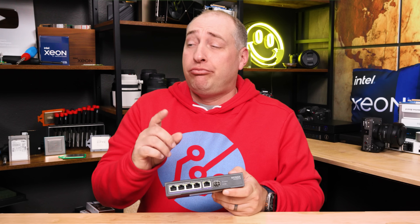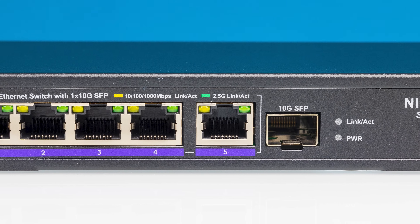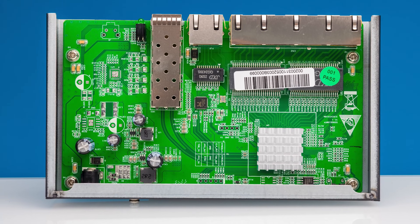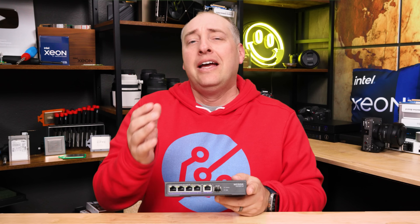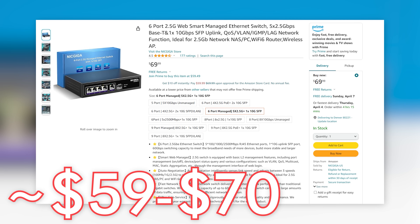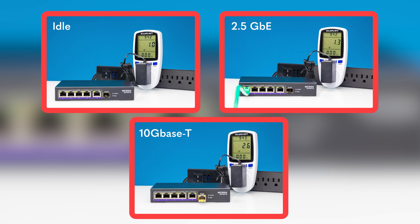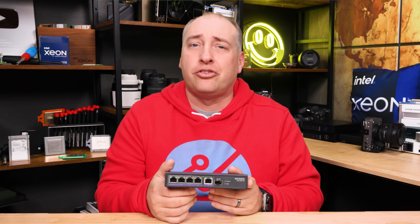Some people want management, and if you do want management on a switch, there's another Nicgiga switch in this class with five 2.5 gig Ethernet ports plus one SFP Plus 10 gig port. It uses a pretty similar power adapter and looks overall pretty similar. The big difference is that you can hook this up and log into a management interface to set VLANs and that kind of stuff. I'm not a huge fan of the Nicgiga interface — they do some tweaks in there that make it a little bit slower, and some of the other ones perform better. Still, adding management only tends to add about $10 to $20 to the total cost of the switch, and by having a managed switch versus an unmanaged switch, you don't see that much higher power consumption. So if you think you'll need management features, it might be worth spending an extra few bucks.